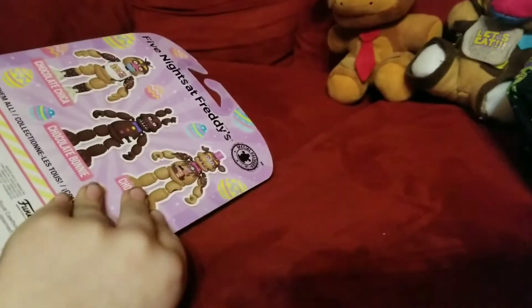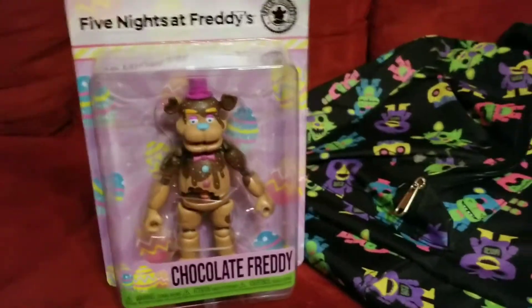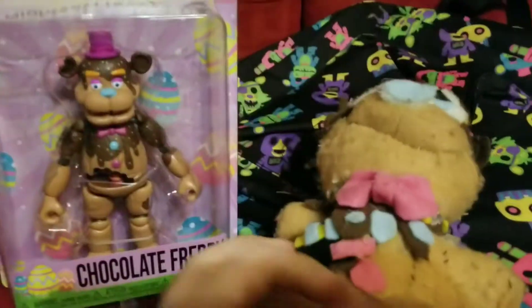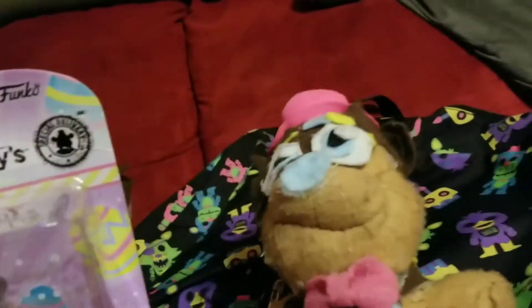I'm gonna do a review on an action figure, and it's Chocolate Freddy. Let's compare this action figure to my plushie I made. It looks not that accurate but pretty accurate — I did pretty good on this guy.